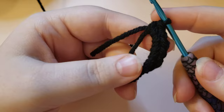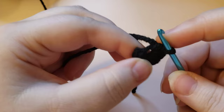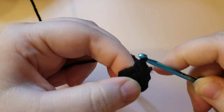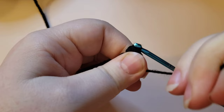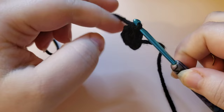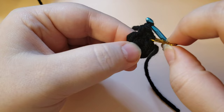Pull on the magic circle tail - don't pull super tightly yet, but pull enough to start to cinch it. Then go into that first stitch and single crochet, then place a second single crochet into that same stitch. Grab the magic circle tail and give it a nice tug. Then grab your stitch marker and place it into that first single crochet you made - remember we put two into the same stitch, so mark that first one as the beginning of the round.